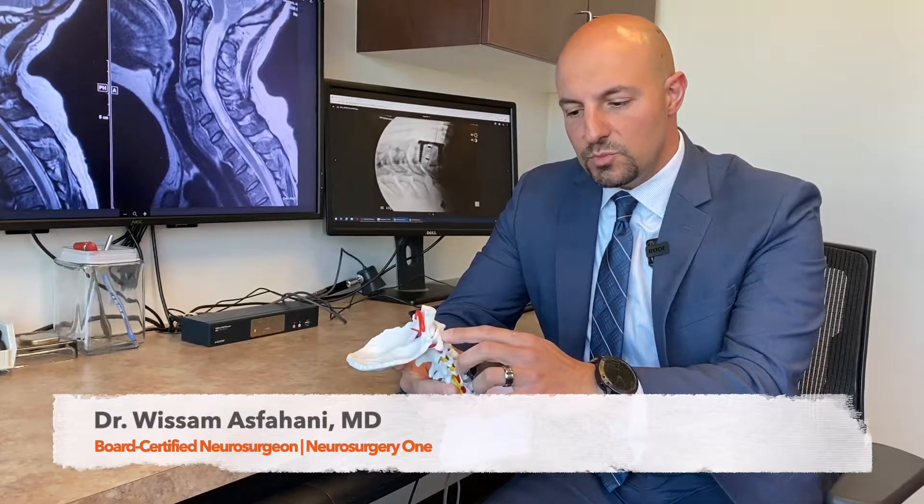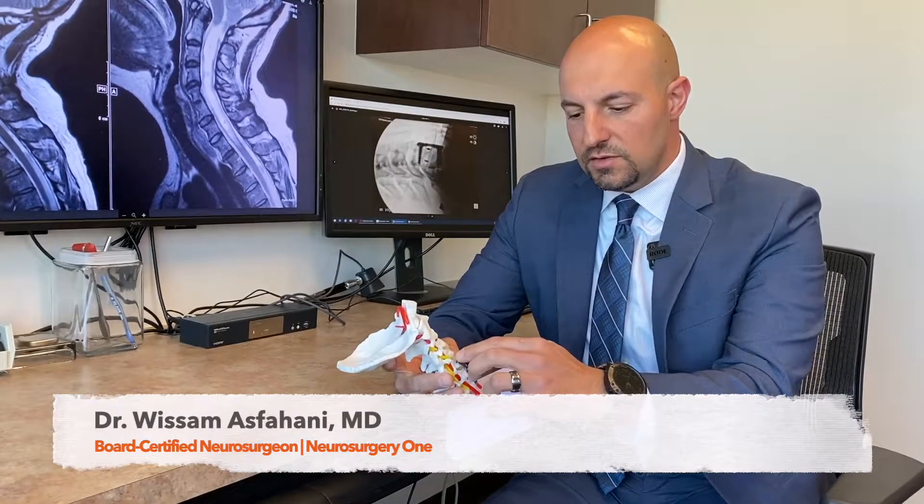This is a model of the spine. In the neck, there are seven bones. C1 is the first bone, C2, C3, C4, C5, C6, and C7.